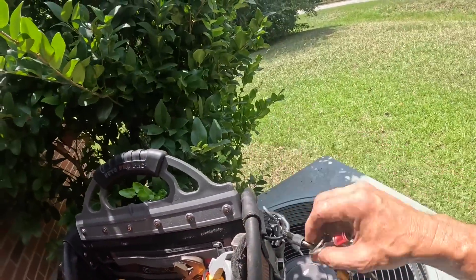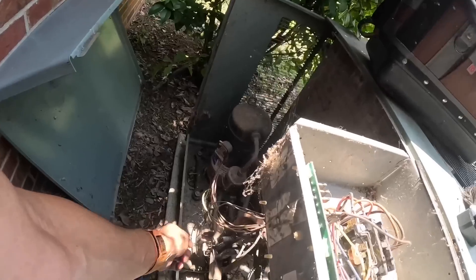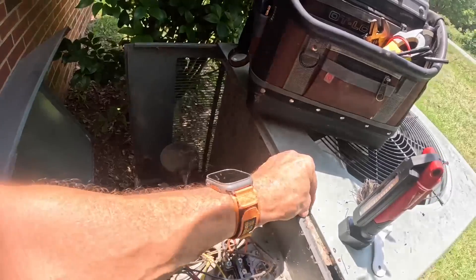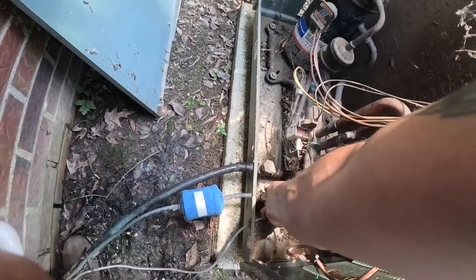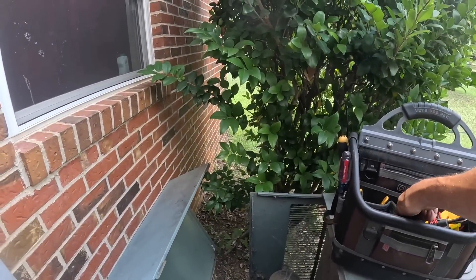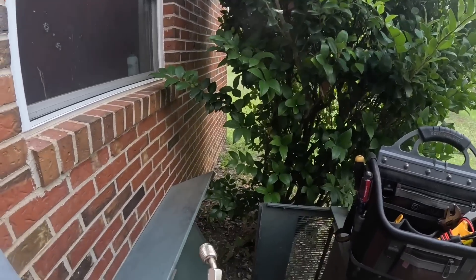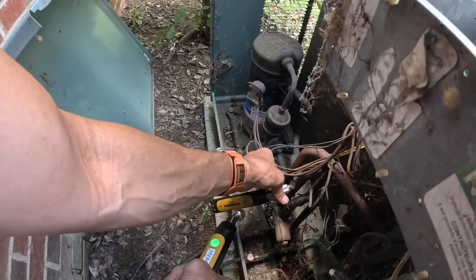I'm looking for my wrench right here. They said that it wasn't blowing cold when it was working, so I would be remiss if I didn't check the pressures.